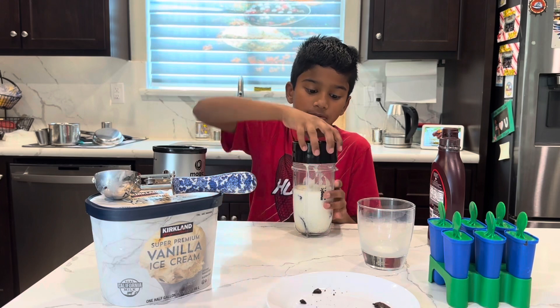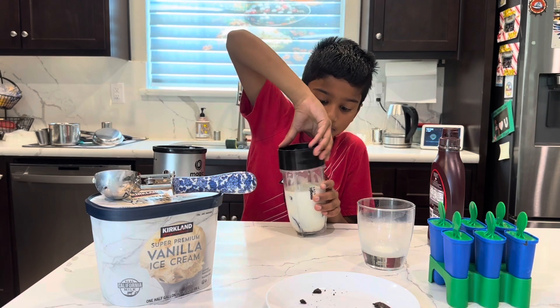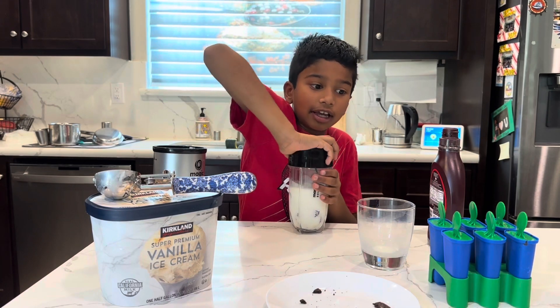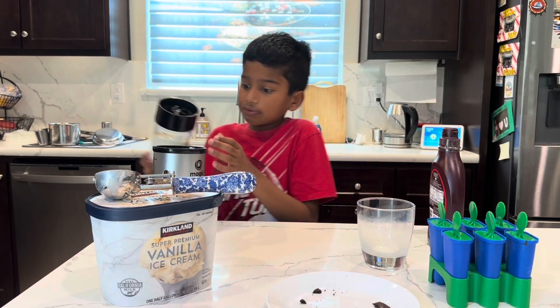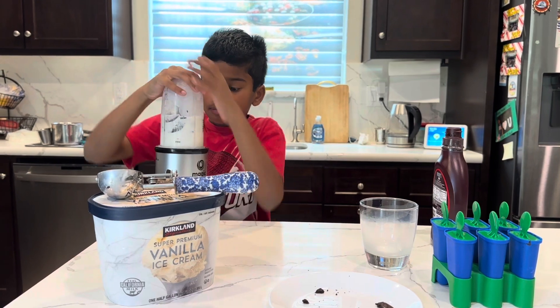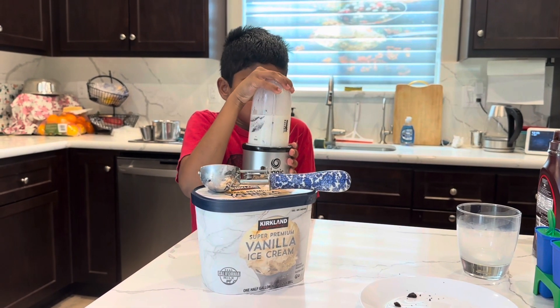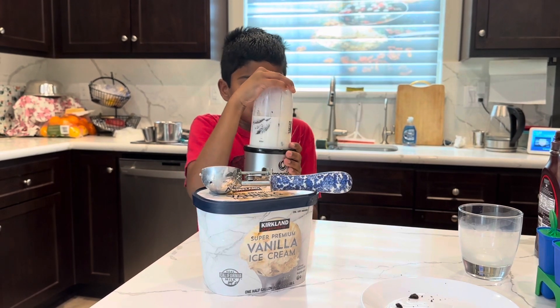Fourth, you keep the cap on and keep it in the blender. Make sure it's tight so it doesn't spill. Fifth, you blend it.